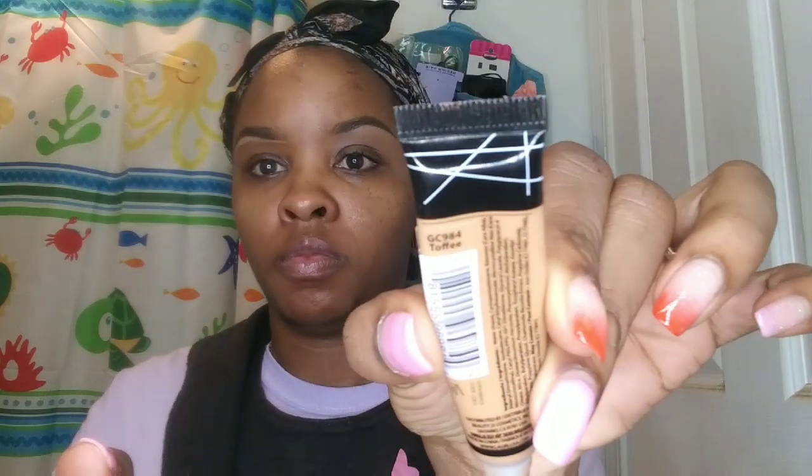I guess you could call it a concealer but it's a little bit lighter than the one I normally use. I'm just gonna use this first with the brush that came with the palette to clean up my brow, and then I'm going to take my LA Girl Pro Concealer.